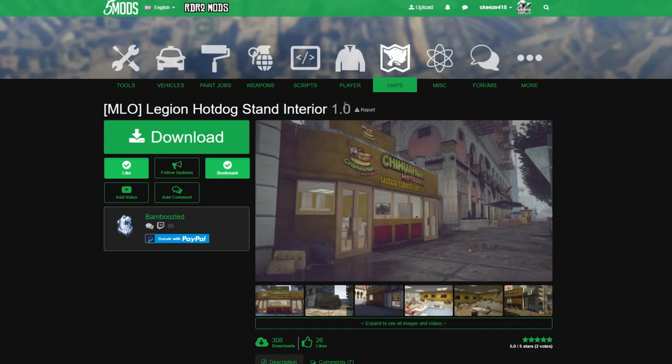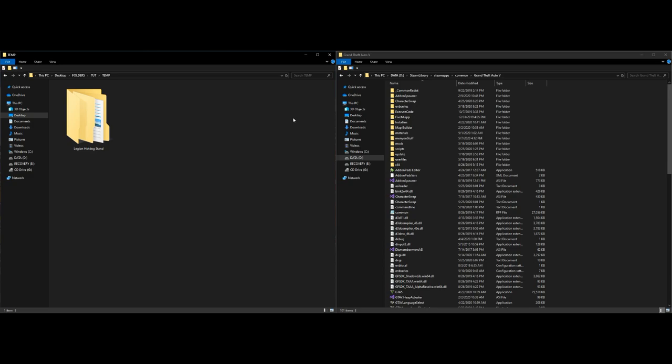Once you have OpenIV installed and you have the MLO Legion hot dog stand interior downloaded, on the left hand side I have a folder which is Legion hot dog stand — the one we just downloaded. Inside that folder we have two options: one for FiveM and another for single player. We are only installing the single player today.